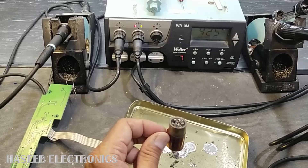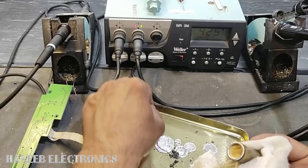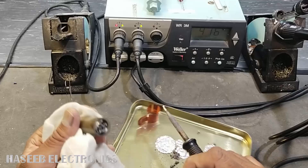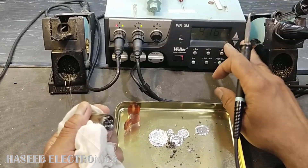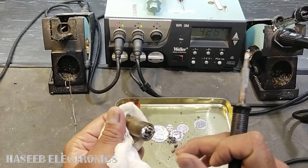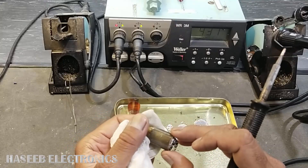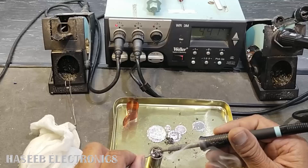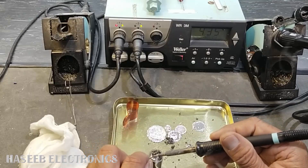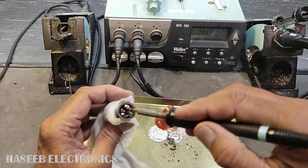Now we will empty it. Take the soldering iron and heat it up at 450 degrees. Never try to pull it out using a screwdriver or plier because it is a glass chamber and it will break immediately. We will add some solder to make good thermal conductivity, heat it up — yes, we can see now it is melted.